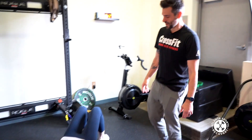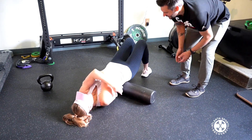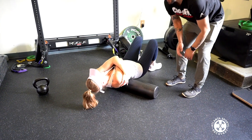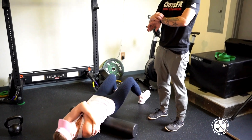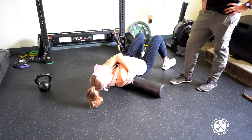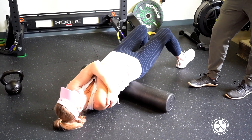First thing Kristen is gonna do is foam roll her back. She's gonna cross her arms over her body, give herself a hug, and just roll up and down her back. It might crack, it might pop, but we're gonna do this for one minute and Kristen is going to feel wonderful after she's done.